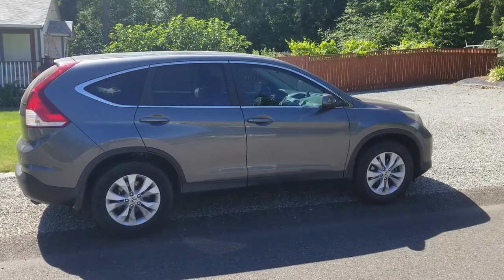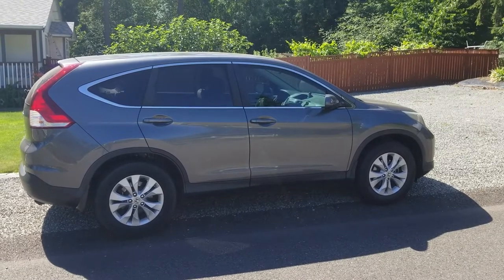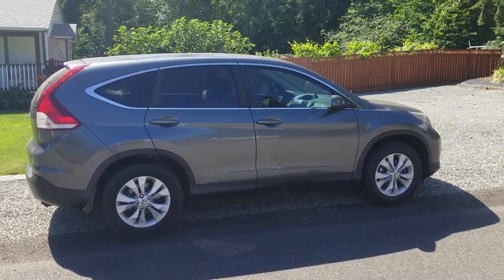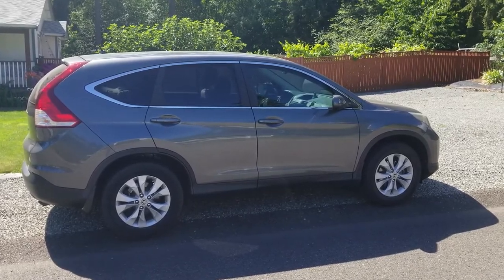This is a 2014 CRV. My co-worker had her car vandalized twice — they cut off the catalytic converter both times.